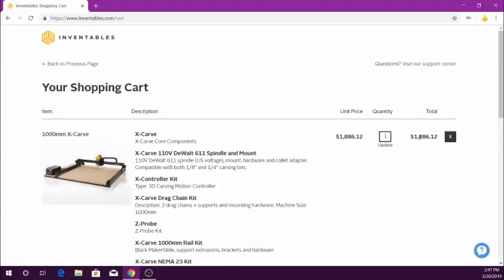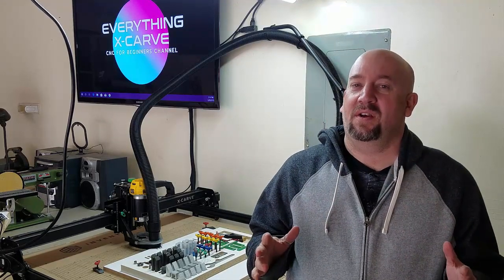So now that it's ordered, now what? It's the waiting game, and that's one thing that a lot of people in forums and different Facebook pages are really excited about — they have to wait. The next step I took was to see if I could find the parts list and assembly instructions, and maybe a couple of video tutorials on YouTube to learn how to start putting it together before I actually had it.